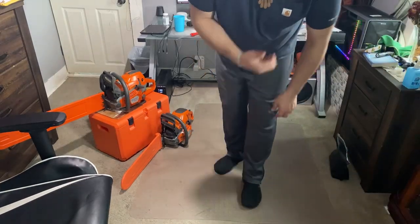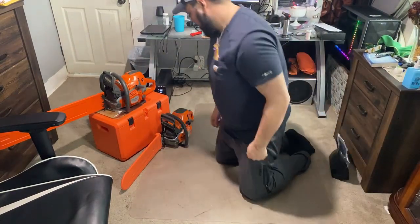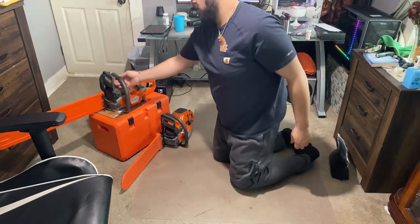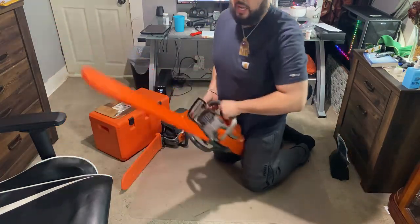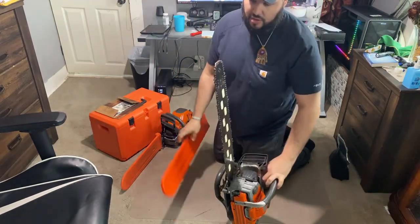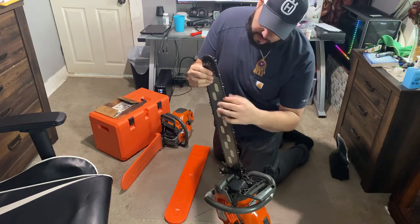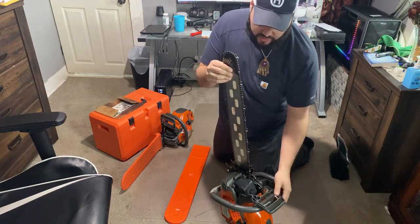Welcome back Boost Addict fans, thank you all for tuning in. Today we're going to get a little sharpening done on the 550 XP Mark II — we're going to take care of the chain. The 562 XP got a little sharpening yesterday, got a brand new couple of files from this job, things razor sharp, ready to rock, it's going to go right through it.